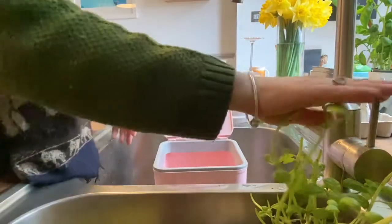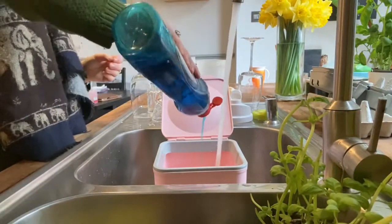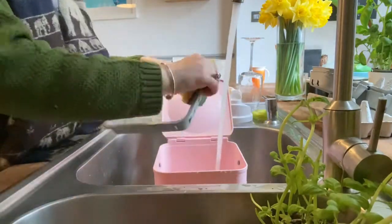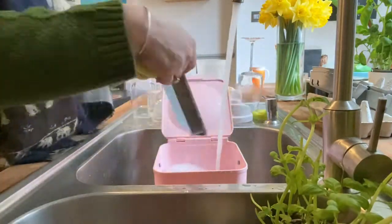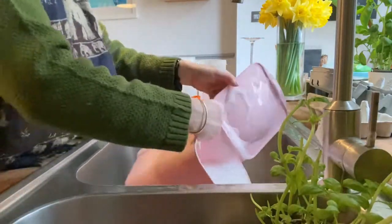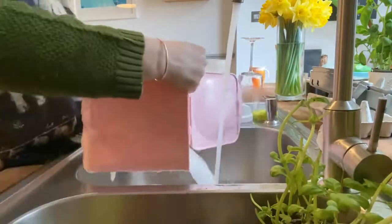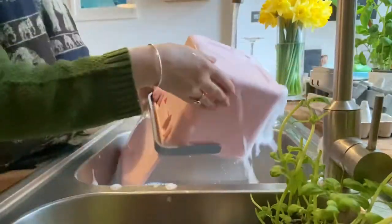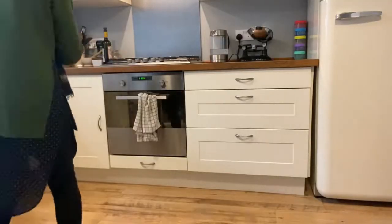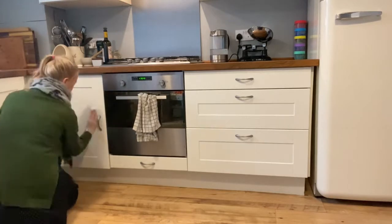This pink box is our compost box. We have seven chickens in the garden and something we're really trying to do to help us have less waste — and it's great for the chickens — is to give them a lot of our scraps. If we've got any vegetable peelings or leftovers from dinner, or if the kids leave crusts and things, they all go in the pink box. Every day or every other day we empty the box out to the chickens. I have to make sure I clean this box out because it can get pretty smelly if you don't.